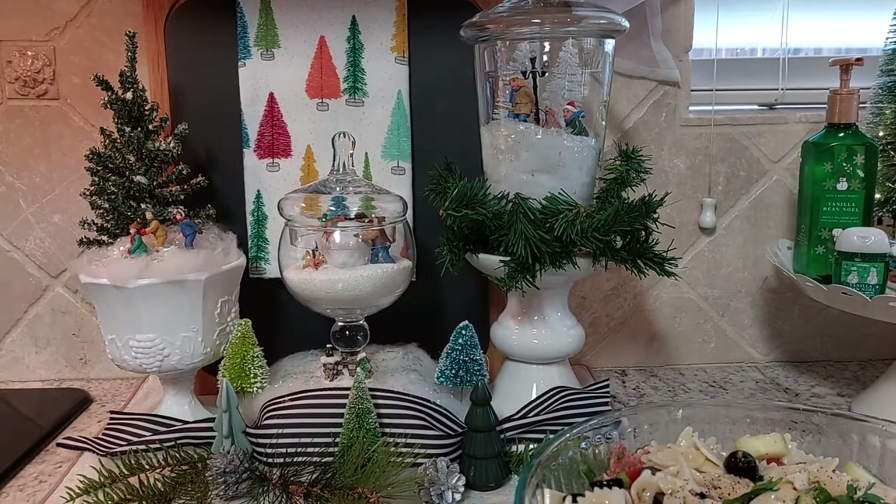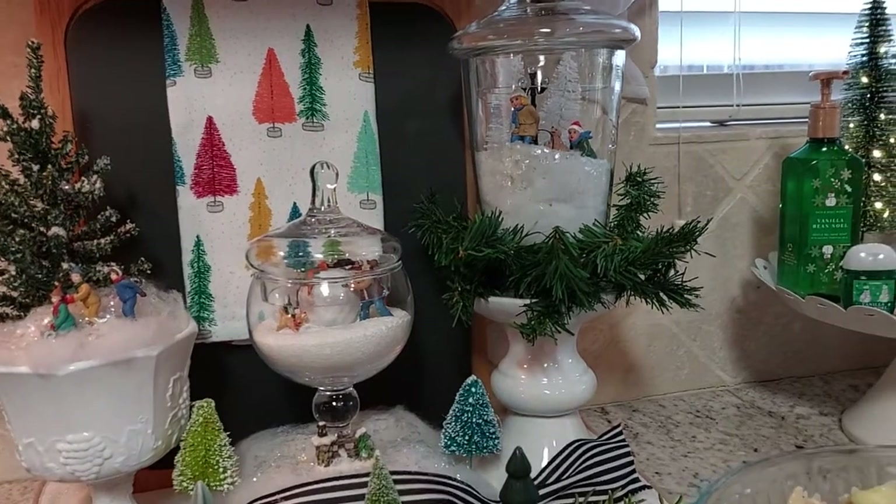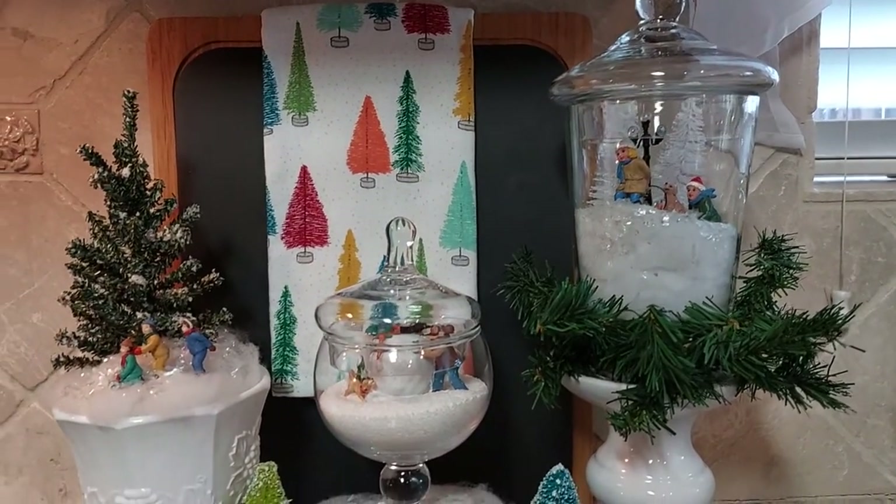Hello everyone, welcome to my channel. Today is day three of Vlogmas and I just wanted to share with you this little vignette that I have in my kitchen next to my stove.